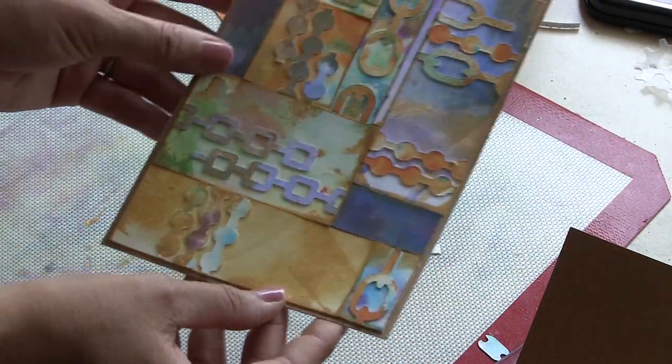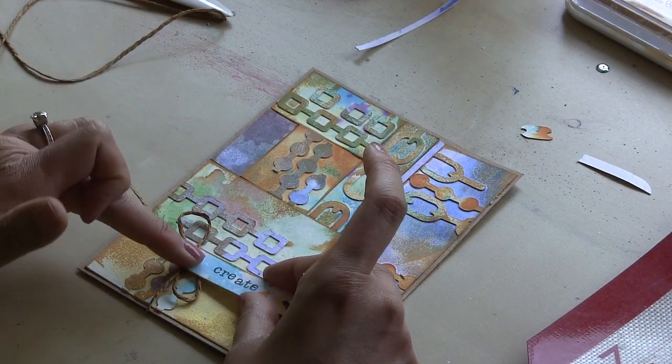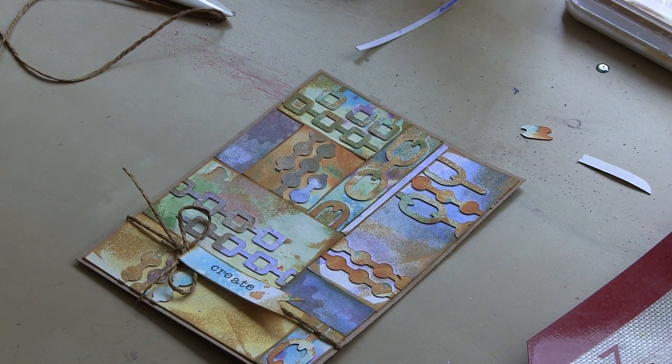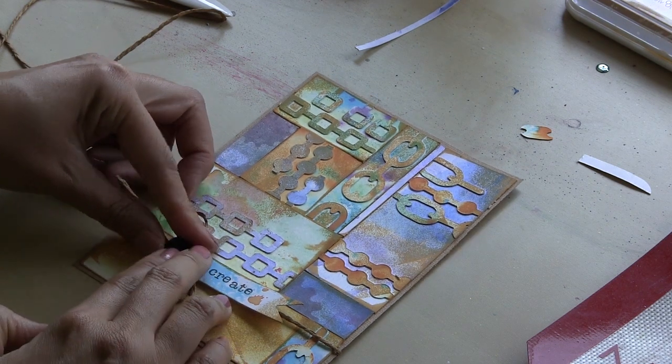If I can share one tip for using up your scraps like this: if you've got some lighter pieces and darker pieces, I think it helps create a more interesting composition if you intersperse the lighter pieces with darker pieces. It helps create a visual path through your project.